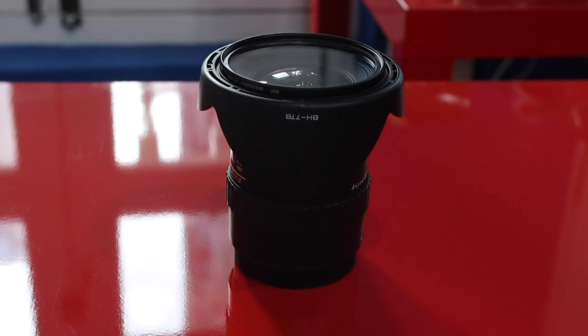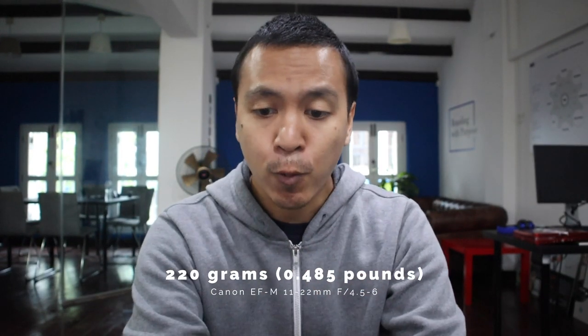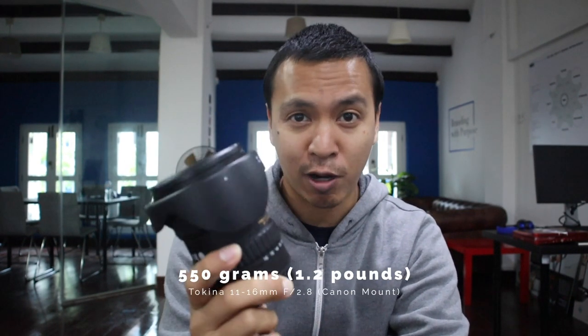As you can see from the size, the sheer difference is very noticeable. The EFM 11 to 22mm is very light at 220 grams, whereas the Tokina 11 to 16 is quite heavy — more than double the weight at 550 grams. I'll put the pounds conversion somewhere on screen.